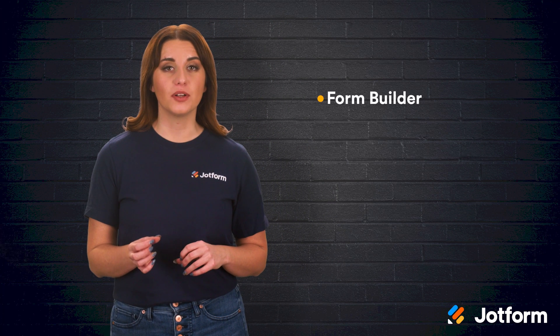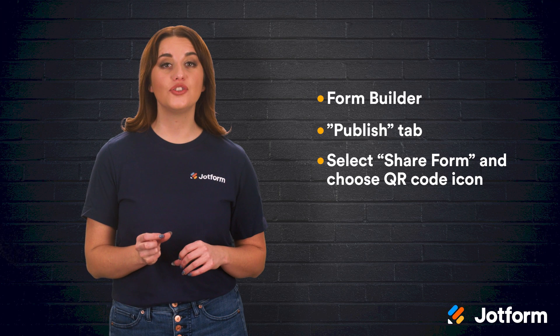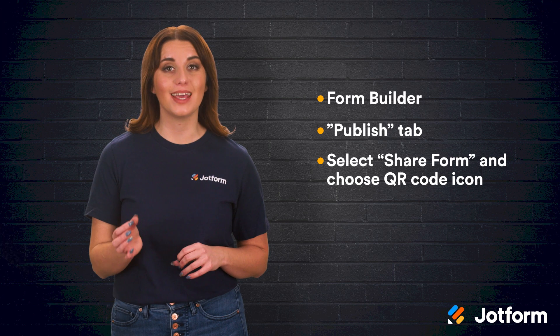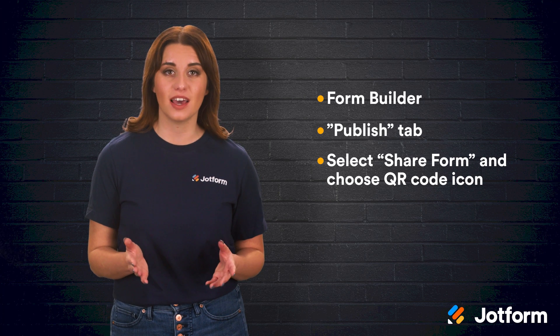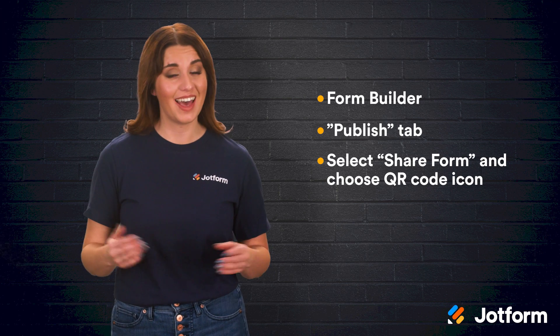You can also share your actual RSVP form through your QR code. Within the form builder, go to the Publish tab, select Share Form, and choose the QR code icon. From there you can download the image of your QR code or copy and embed the code to post it on your wedding website. When guests scan the code, they'll be taken straight to your RSVP form. It can't get any easier than that.